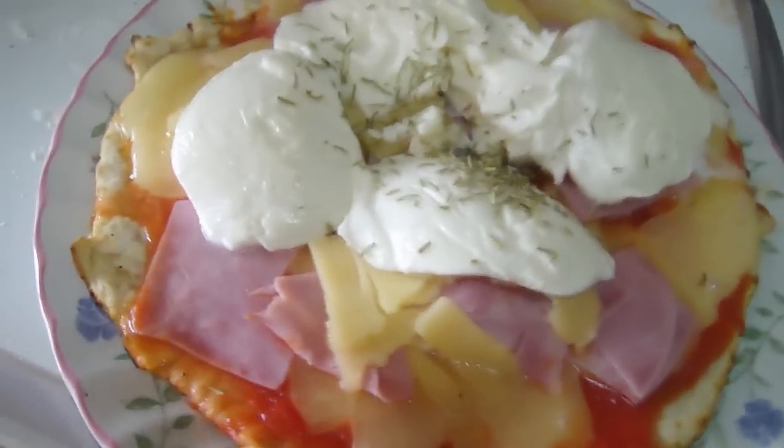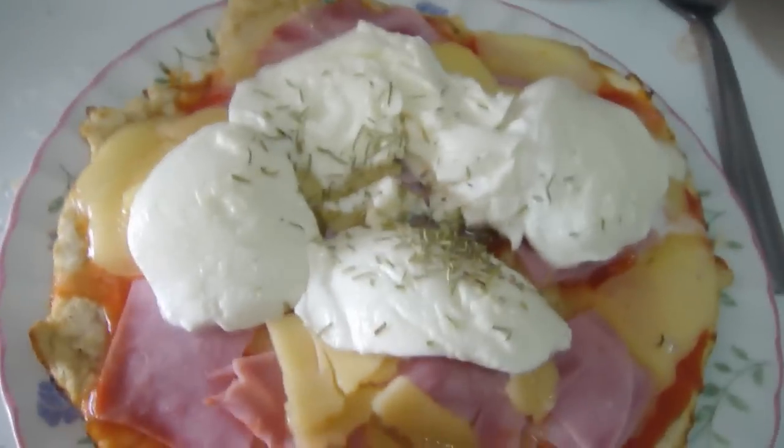And that's it, we're done. So there we go — you've got yourself a simple, easy to make, quick to make, cheap to make pizza.